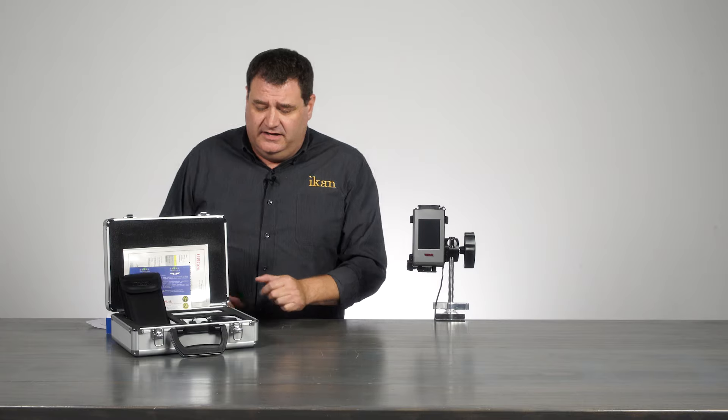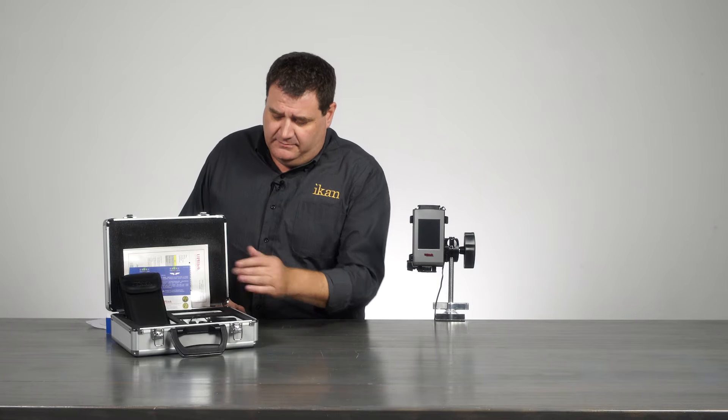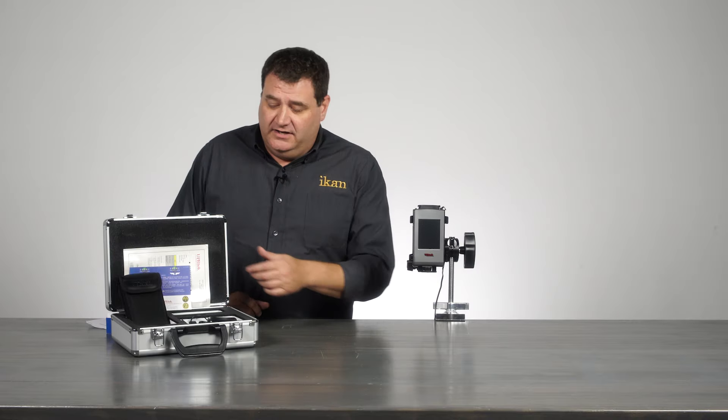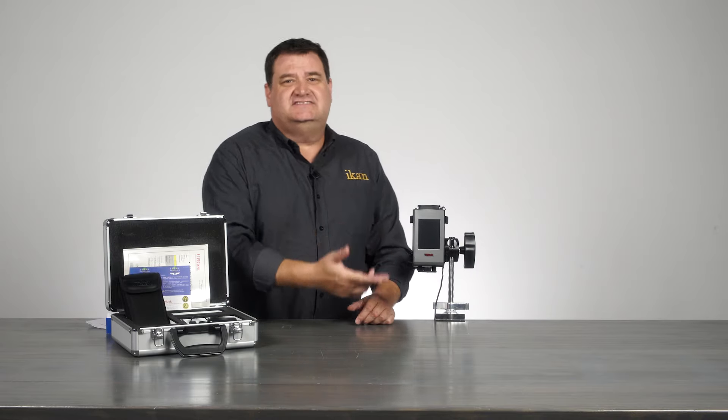The nice case that you see right here, as well as the charger, the mount, and the holder so you can throw it around your wrist or around your neck if you need to — the case as well as the meter itself.